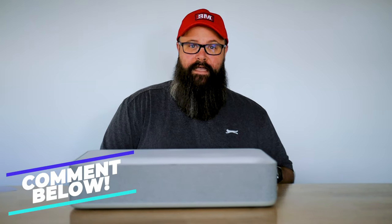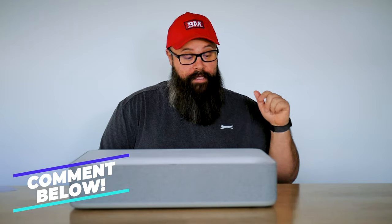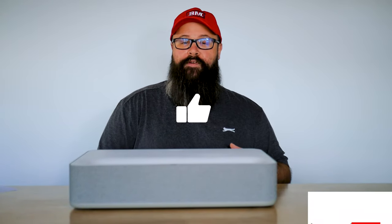Righto guys, what did you think of the Vava Ultra Short Throw 4K Laser Projector? Let me know in the comments section down below. I have left links in the description if you're interested in buying one. I'd like to give a huge thank you to Vava for sending me this projector to review — I'm actually really sad that I'm going to have to send it back. If you like the video, smash that like button and consider subscribing to the channel if you enjoy content like this. Bye for now.